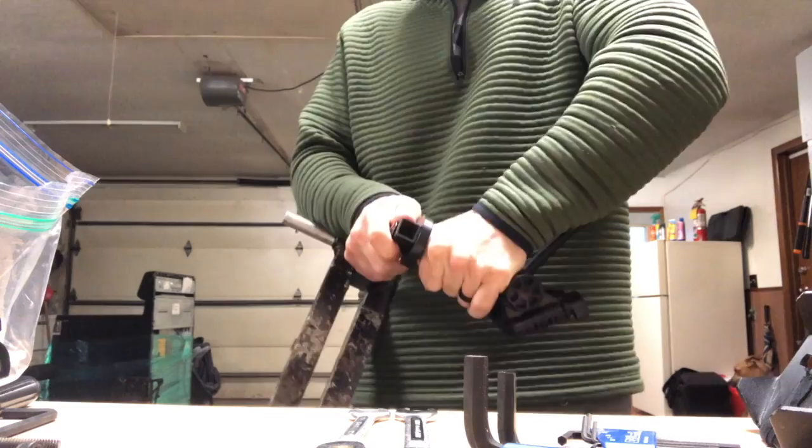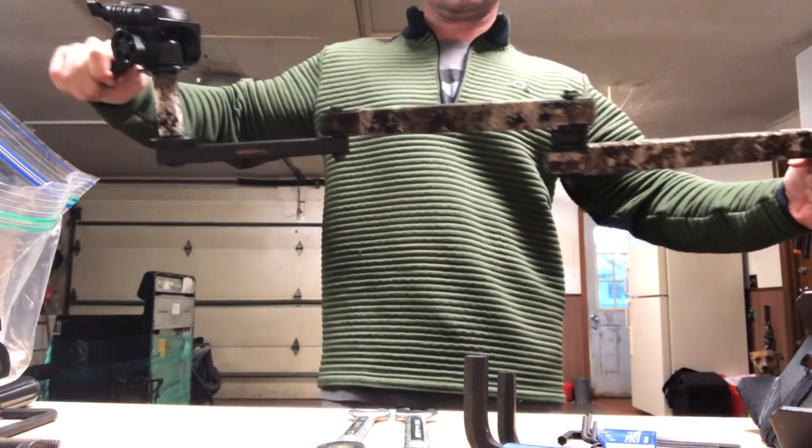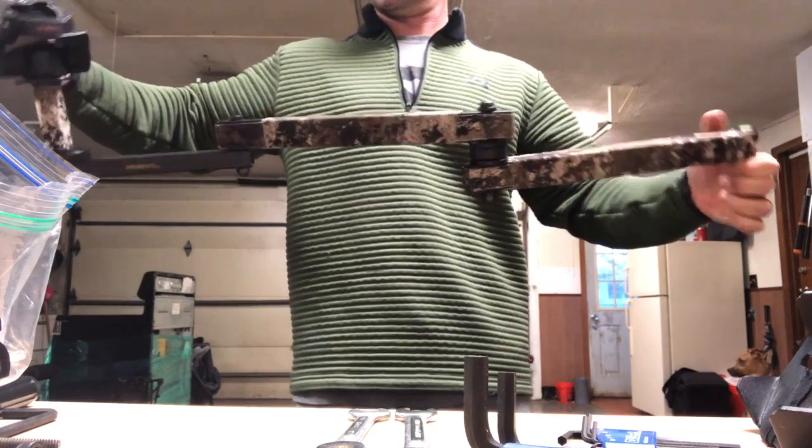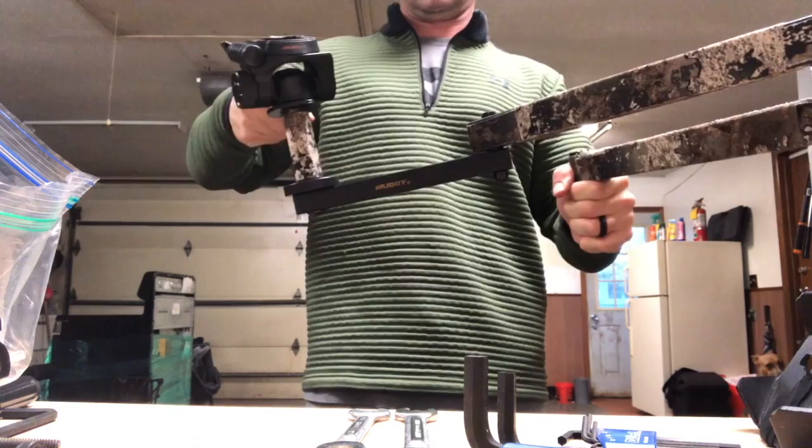So now I've got the fluid head, and I just gained an extra hinge, and along with that hinge, an extra six to eight inches — so pretty sweet. Hopefully it works out; I'm going to try it out this weekend.